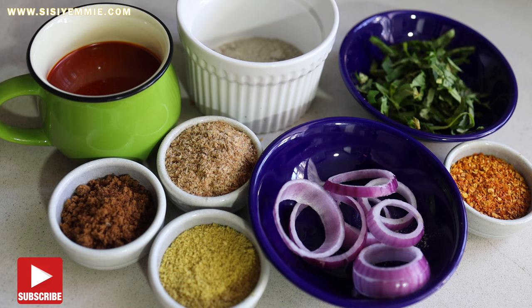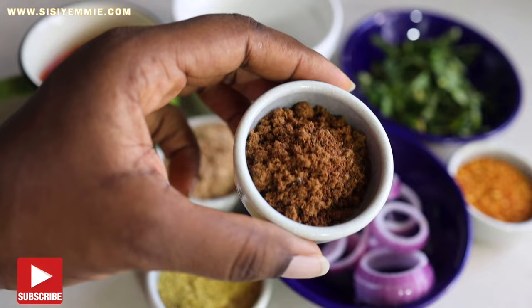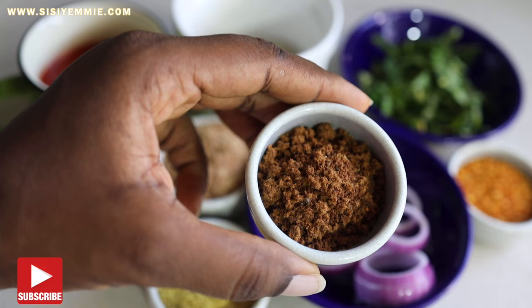Now these are the ingredients we'll be using for the Nkwobi. First we have ehuru, which is calabash nutmeg — what you use for pepper soup. It gives it an amazing flavor.